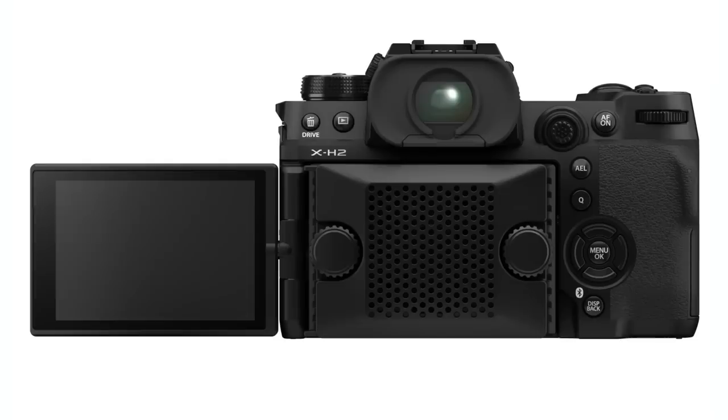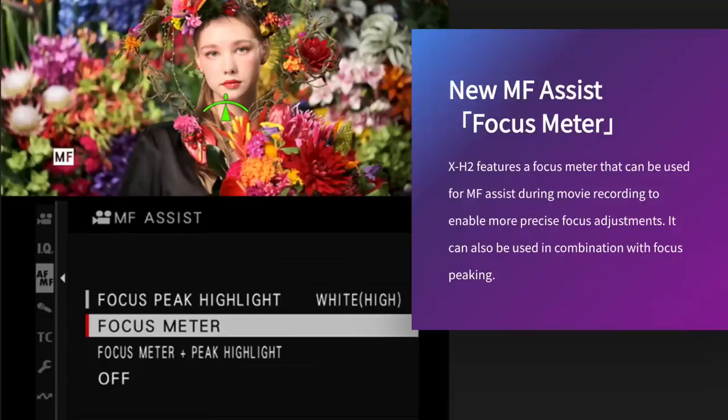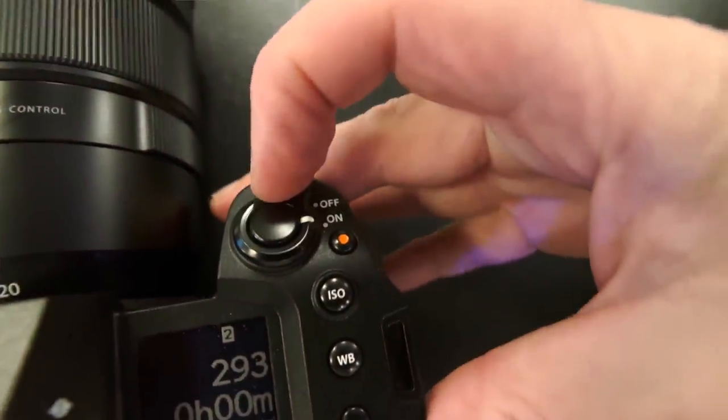This camera uses the exact same fan option as the X-H2s and can record 8K 30 frames per second for up to 160 minutes. There's also a new manual focus assist focus meter I'd like to check out, demonstrate, and tell you more about in a future video. There are many more features I'm not going to cover tonight — most very similar or identical to the X-H2s. I'll leave a link to the full specifications in the description below. The X-H2 will be priced at $2,000 and will be available this month.